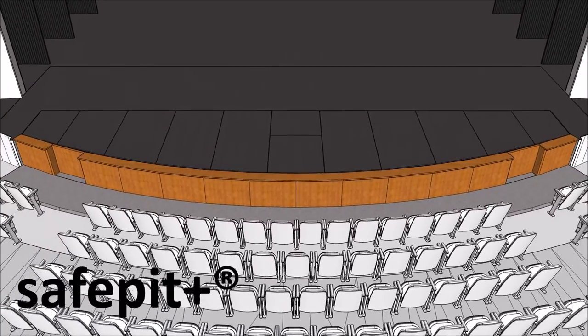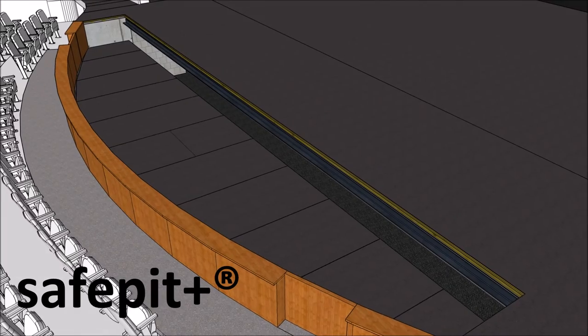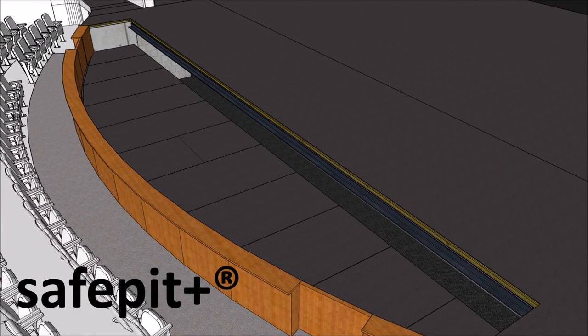The Safe Pit system can be used at either stage height level or audience seating level, and can be reconfigured with as few as two people in a matter of hours.